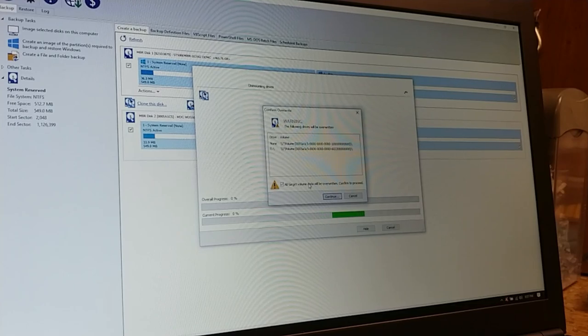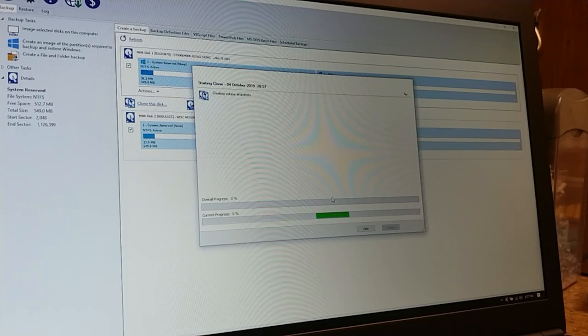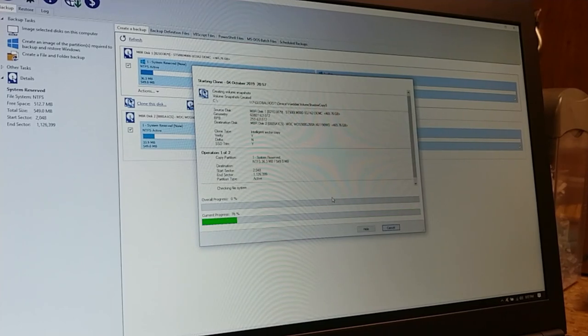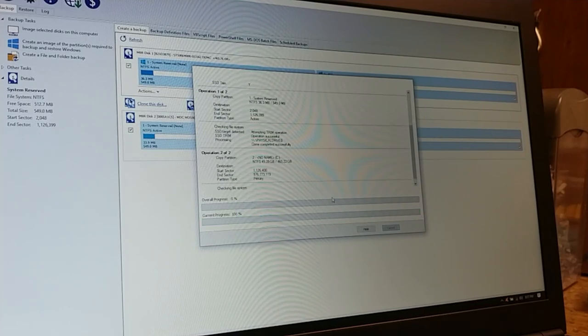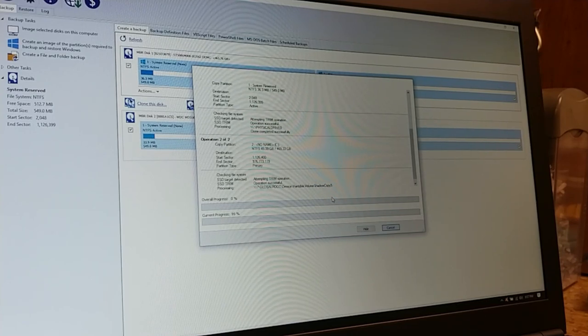I had to check a box and hit Continue. That prompt appeared because I've already done this once and wanted the Windows updates on that drive too, so I'm doing it again. Right now it's showing current progress but overall progress hasn't moved yet — it's verifying file systems. Now it's starting to clone. This is going to take a while, so I'm going to stop the camera — go have a cigarette and I'll come right back.